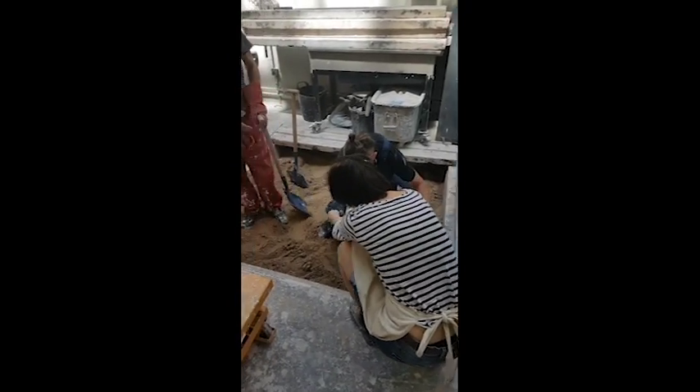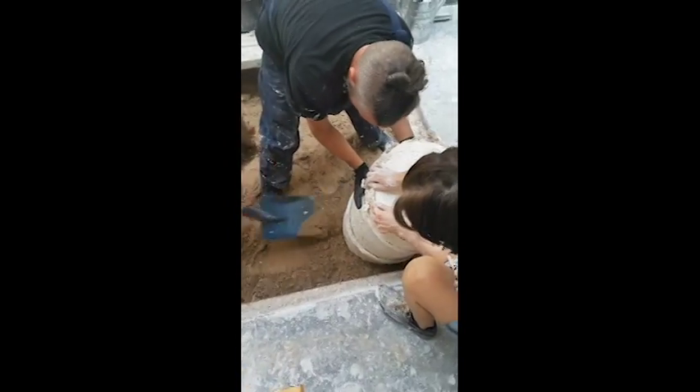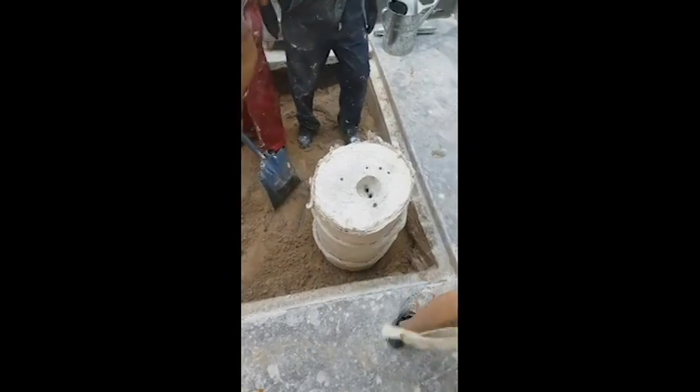I'm going to shove a little bit of this up there and tilt it towards me, underneath, to get it a bit flatter. That's nice, that looks pretty good. So we'll put four on the top.